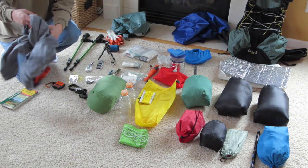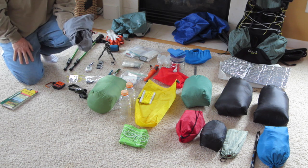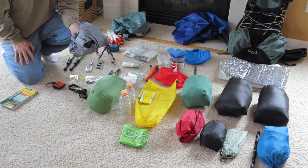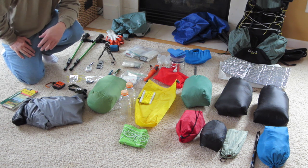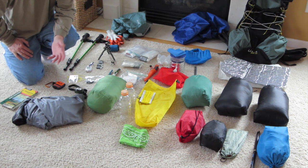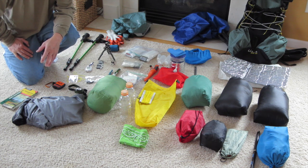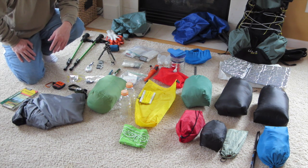Rounding it out is a lightweight windbreaker, about seven and a half ounces, that I keep on the outside of my pack. I use it when I start to get chilly on breaks or at lunch, in the morning around camp, and at night around camp. It's just a lightweight layer to keep dampness, moisture, and cold off you.